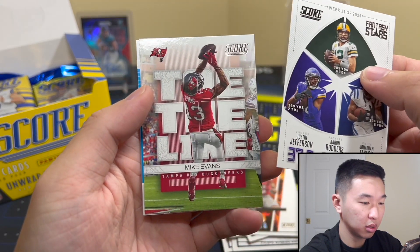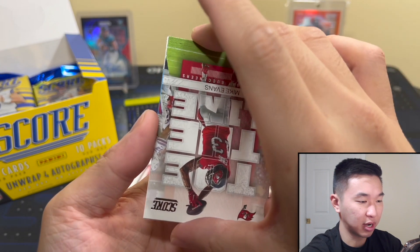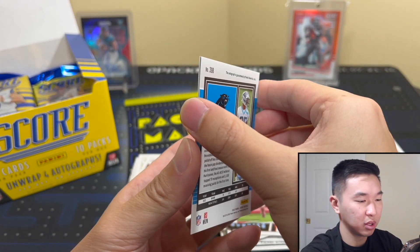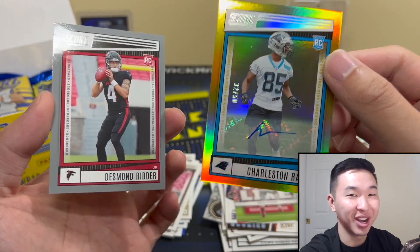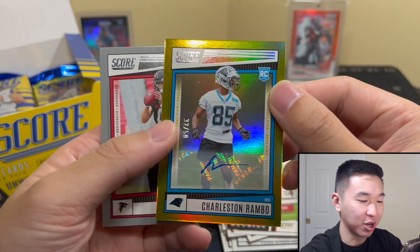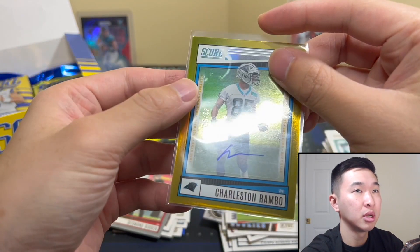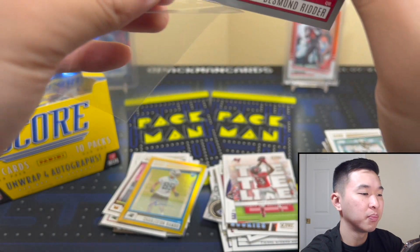Toe the Line Mike Evans — oh yes, I was wrong on that one. Slowing down here. Charleston Rambo. Desmond Ridder Scorecard — I like that. These are some of the first in their NFL jerseys, though not the absolute first — Elements, Elite, and the National Packs had it. Maybe one more set as well. But Score usually just has college stuff and is very unpopular. That all changes today.